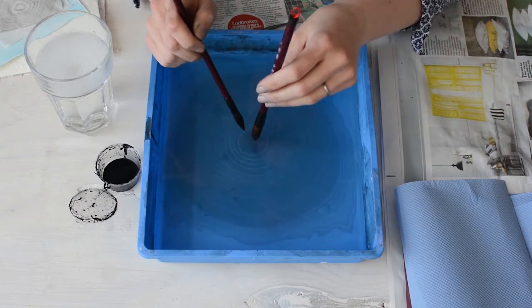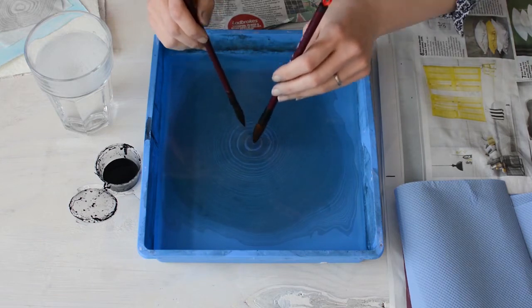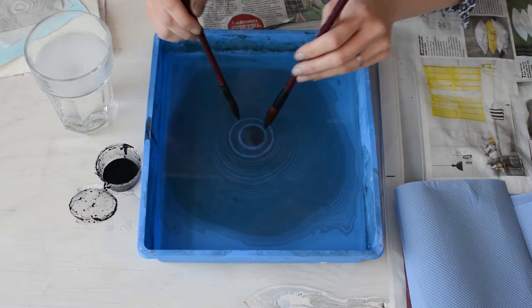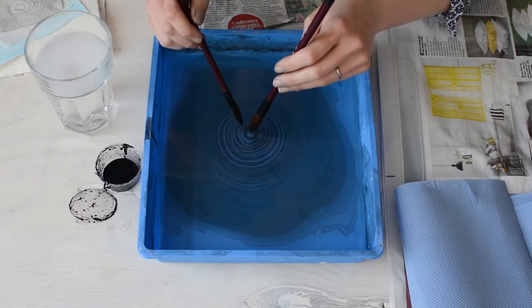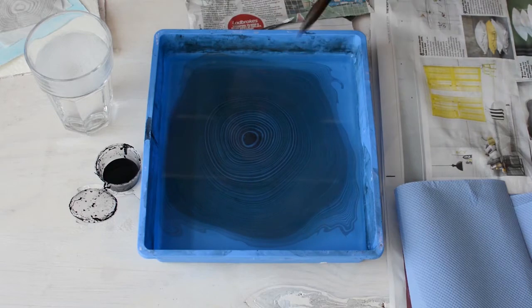By applying different amounts of ink to your brush, you'll get different effects — heavier rings. And then you just keep building up circles for quite a long time sometimes, depending how many circles you want and how dark your image.